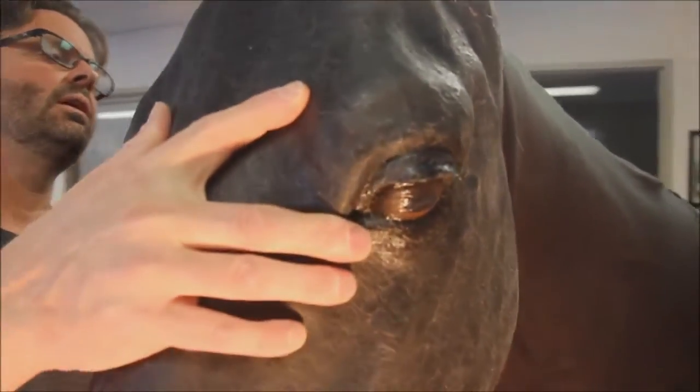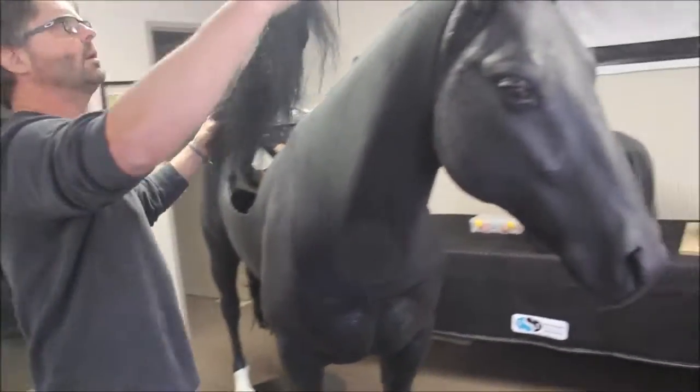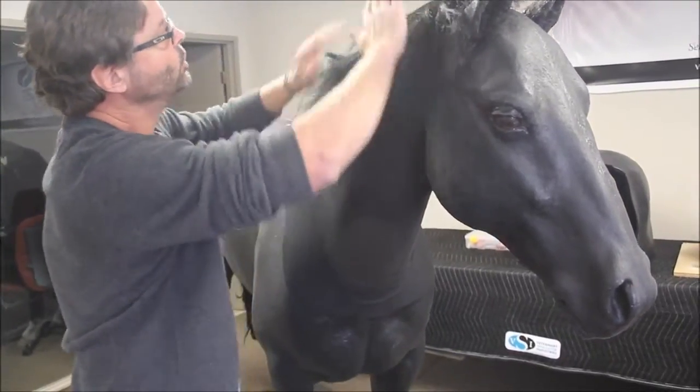The head uses the same attachment type as the neck and simply slides onto the receiver in the neck. The horse also features an open mouth for applying a bridle. The neck hide or covering is a piece of fabric that slides over the neck to cover the veins and intramuscular pads. The mane is simply attached with velcro.